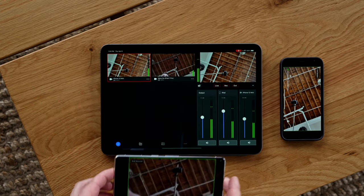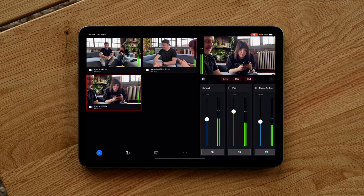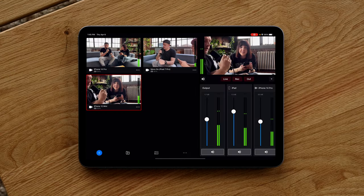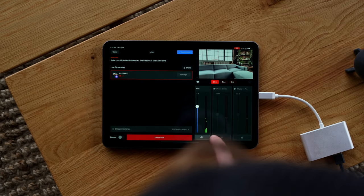The interface is dead simple to use. On the left you see your sources and you can just select what source you want. Up top right you can see the feed, and below that you can see your audio sources. We're using two Blue Yeti mics plugged directly into an interface to the iPad, but you can also use wireless mics or run a mic directly into each phone. For this setup we're going to mute all the phones so you can only hear what's coming into the iPad.